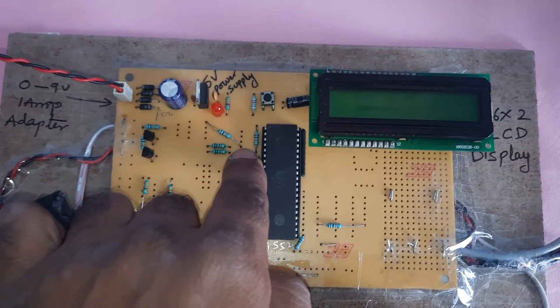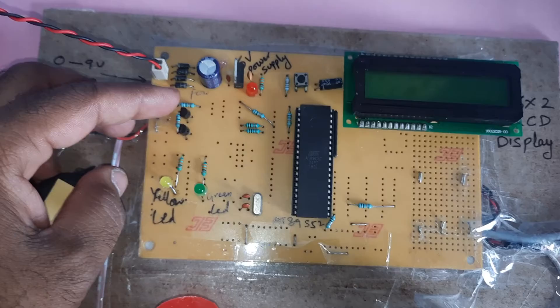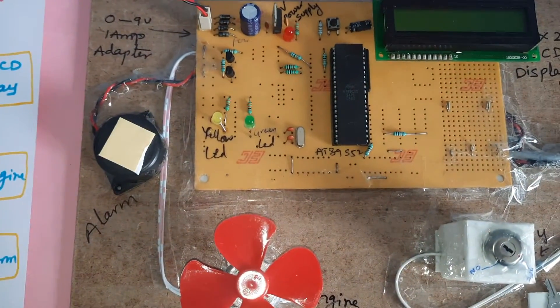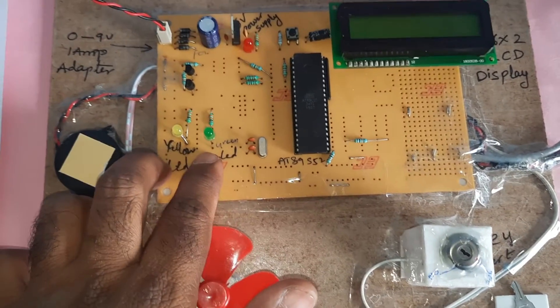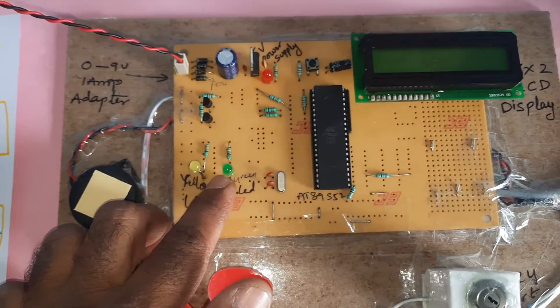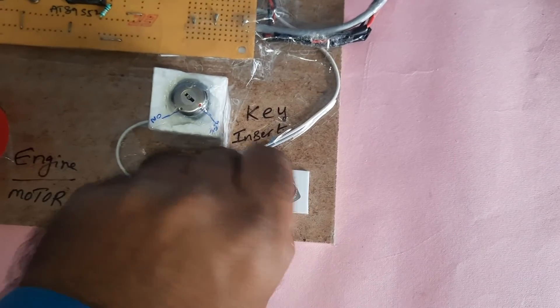Port 1.3 and 1.4 are connected to BC547 transistors. One output is connected to the alarm buzzer and one output is connected to the engine motor. Two LEDs — one orange and one green — are connected to P3.7 and P3.0 respectively, along with the ignition key.